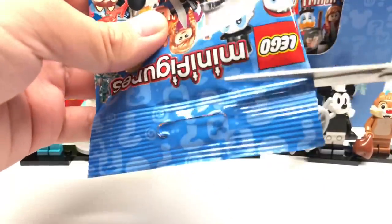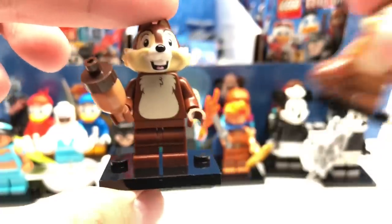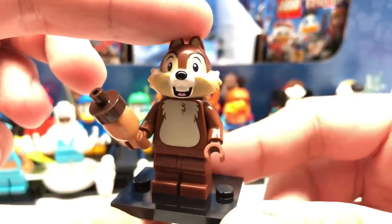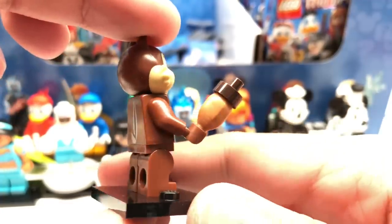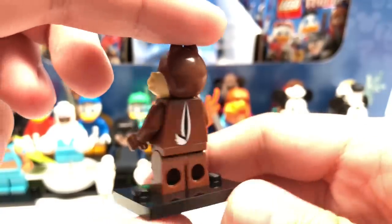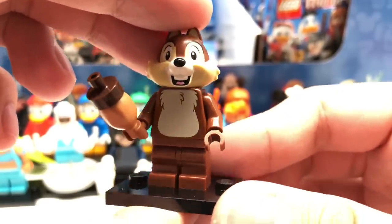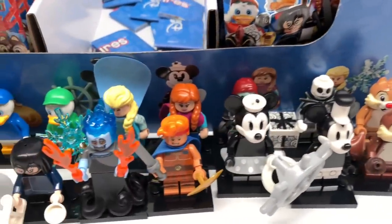That leaves us with one more figure — Chip. And it is Chip that we get. The design has an acorn as an accessory, which is a clever build using existing pieces — it's a mandrake piece for the base. I still don't like how the back is printed, though it looks a little better on Chip than Dale. The mid-legs are in a new brown color — I don't think we've had that before. So, a quick intermission: here are all 18 minifigures in Disney Series 2, ordered by series.